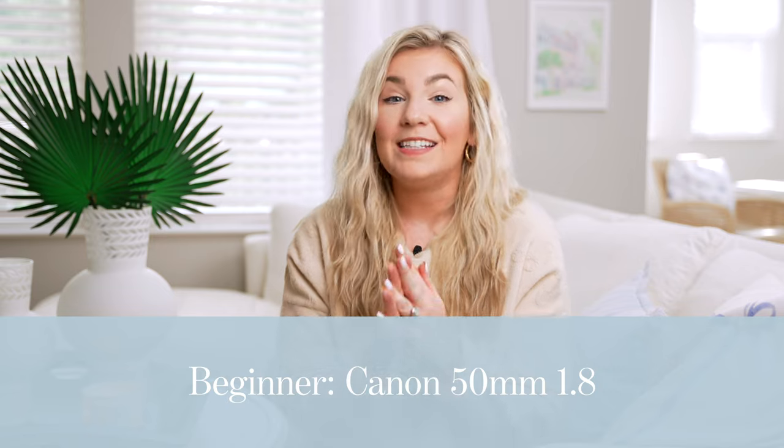A 50 millimeter lens is what I recommend if you're starting out in senior portrait photography or want to level up your current 50mm. For a beginner, my favorite option is the Canon 50mm f/1.8 — it's around $100 and an amazing starter lens. It creates really beautiful, crisp images with a lower aperture and a beautiful focal length. I'd recommend it to anyone wanting to get started with senior portraits.